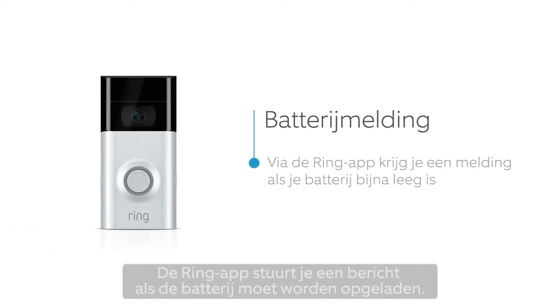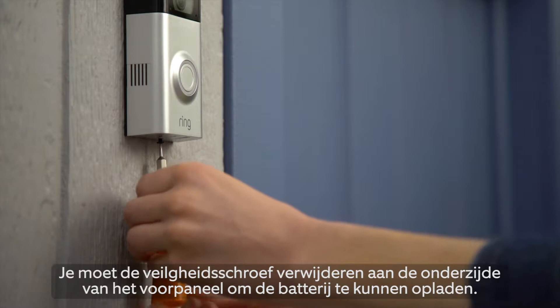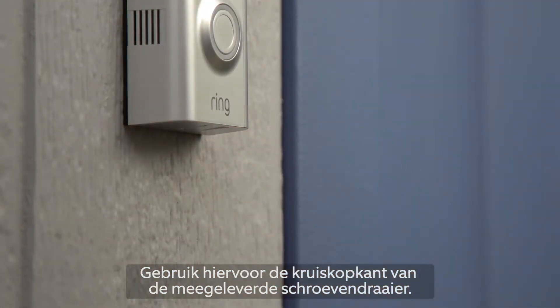When your battery needs to be charged, the Ring app will notify you. To charge your battery, you'll need to remove the security screw at the bottom of the faceplate using the star-shaped end of the screwdriver that came with Ring Doorbell.